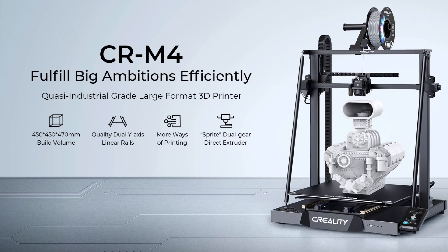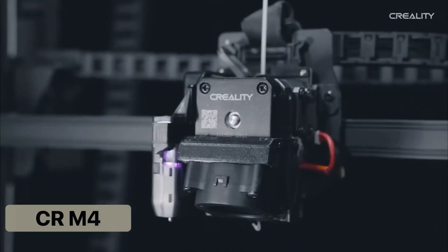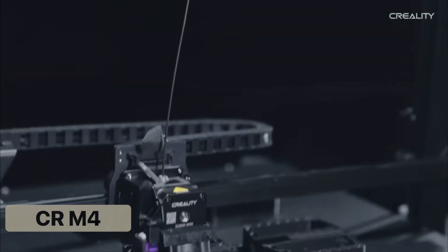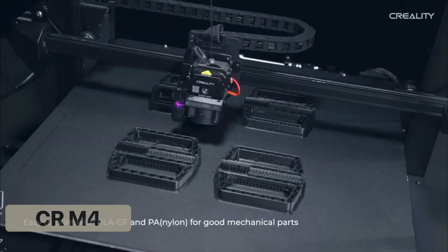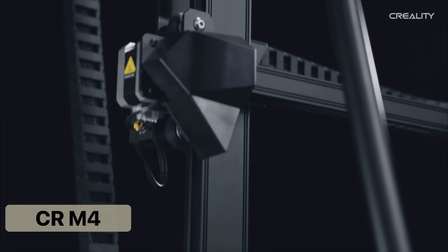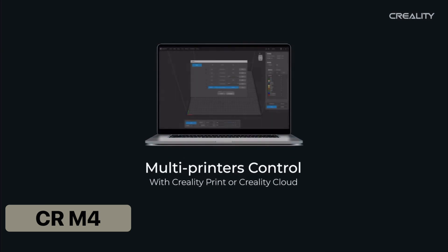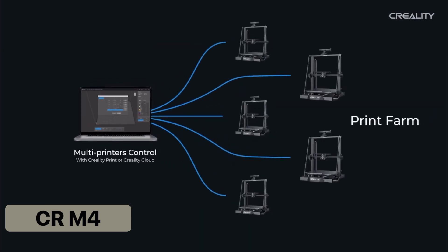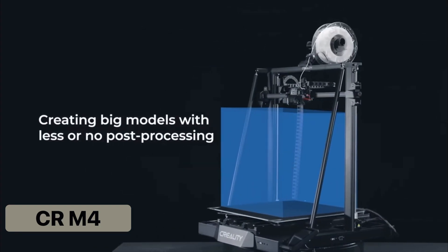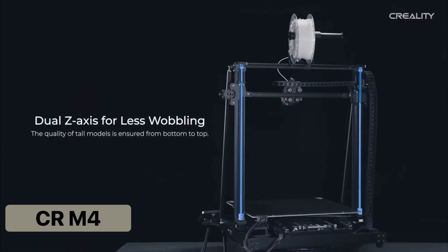The premier printer of the CR series, the CRM4, has the largest print area from Creality and can print a wide range of filaments with its high flow hotend. However, it only has a max print speed of 120mm per second, which is on the slow end of Creality's printers. It does come with a few added features like a built-in cable chain and PC spring steel bed. The printer also has wireless connectivity and a new feature called multi-printer control, which is geared towards print farms and printing multiple batches at the same time. Being described as a quasi-industrial grade printer, it's a workhorse for creating big models with little to no post-processing required due to its rigid frame.